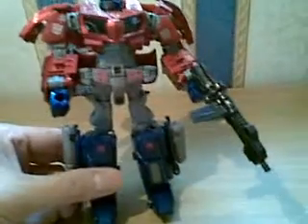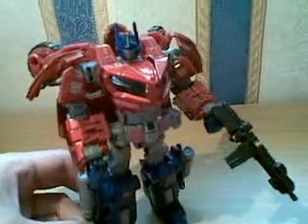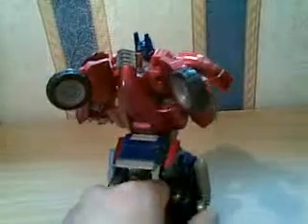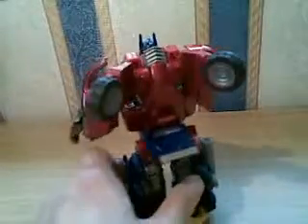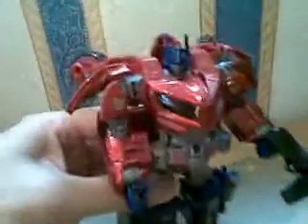This is a magnificent figure. The problem is I don't have a stand for my camera right now, so I can't really move him about too much with both hands, but I could show you a closer look at him. A wonderful head sculpt, beautiful paint, absolutely marvellous.